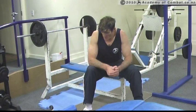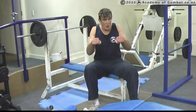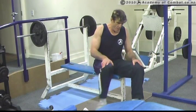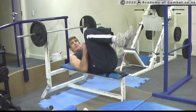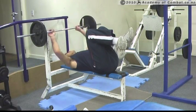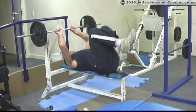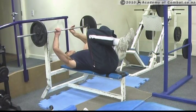Close grip bench press. When we bring our grip closer together, like this in a close grip fashion, we're going to put more of the emphasis into the arms — specifically into the backs of the triceps. This is executed essentially the same as the flat bench press, except that we have a narrow grip. I like to have a grip around about shoulder width, which gives me enough stability to hold the bar and still drive with good power.